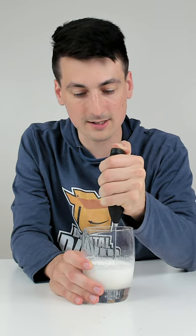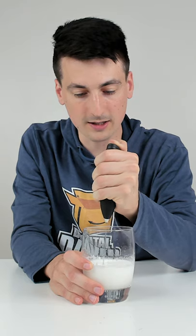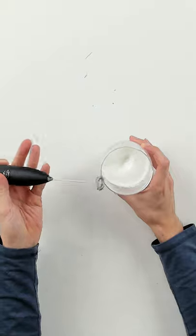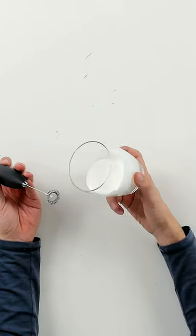Look at how it's doing a really good job with the whole milk. Oh my goodness — that consistency is amazing right there. So here we go, check that out. Excellent.